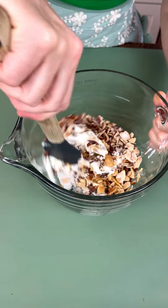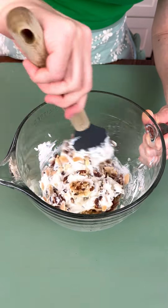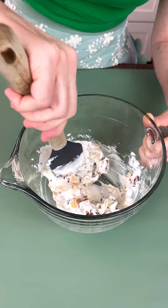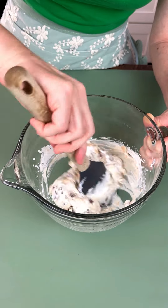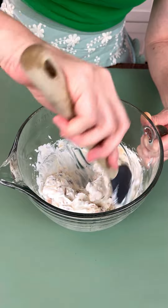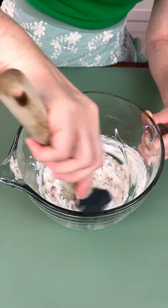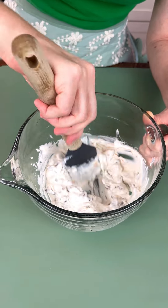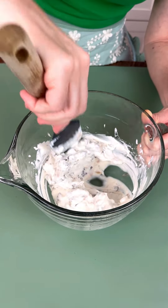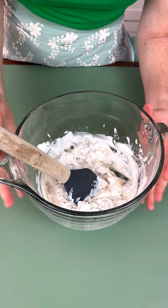I've tried many different fruit salad recipes — I like many of them, but I haven't found one that I love so much that I make it every year. So I'm making this one for the first time to see how I like it. Let me know in the comments if you have one that you love, if you want to share some ingredients, or if there's something you would do differently. We are in search of the perfect holiday fruit salad!